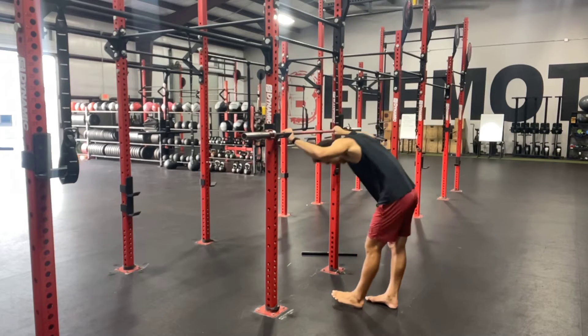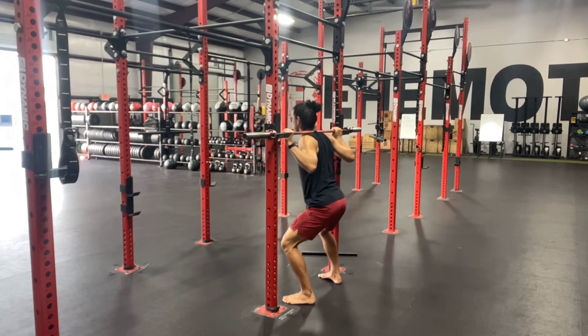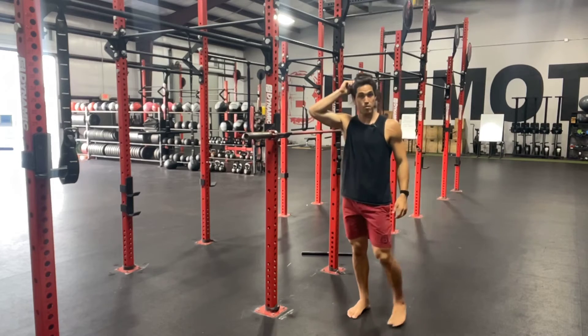Now, when we unload the bar, the J-clip should be set up appropriately so that I can just do a quarter squat to lift the barbell up. I'm not doing a full squat. I'm definitely not coming up onto my tippy toes.